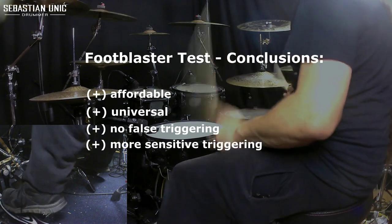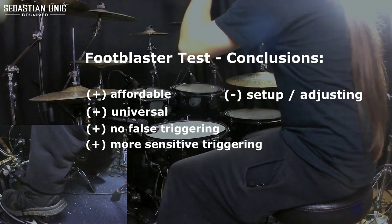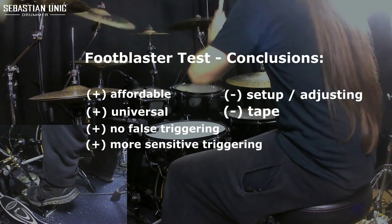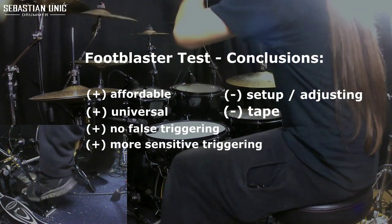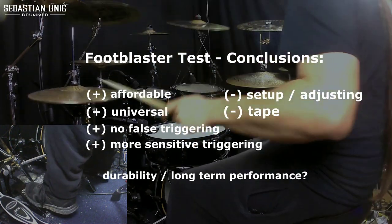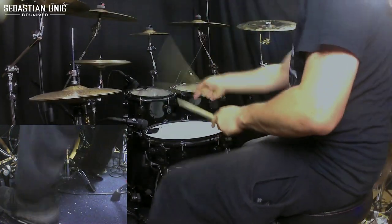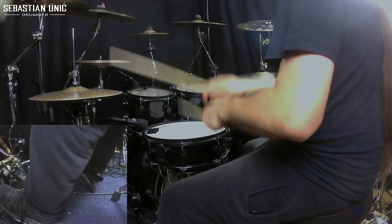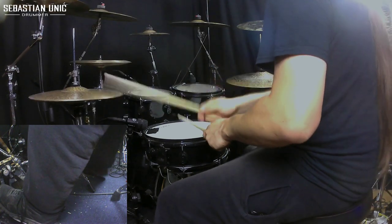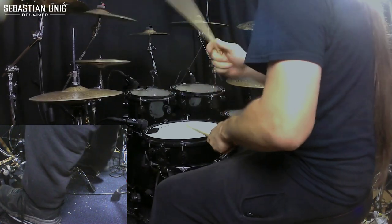Slight disadvantages of the footblaster in my opinion are the installation and the adjustment, which can both be tricky. I also had some issues with the tape not properly sticking at first. Since I have just started using the footblasters I cannot say anything about the durability and performance in the long run. I am not endorsed or paid by the company to advertise for them — I just wanted to give you a quick first impression from a user's perspective. I hope you found this video at least a little bit helpful or entertaining. Thank you for watching and see you next time.